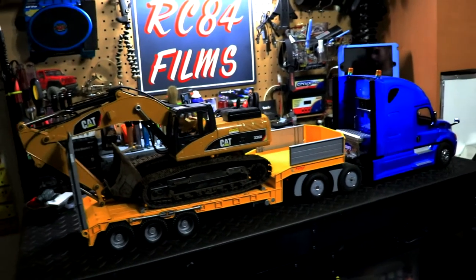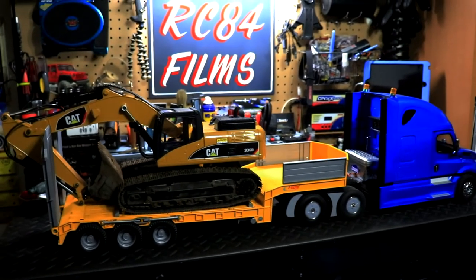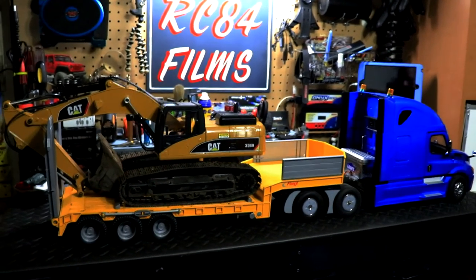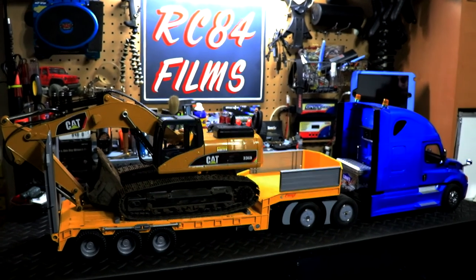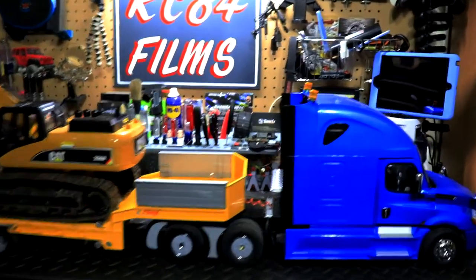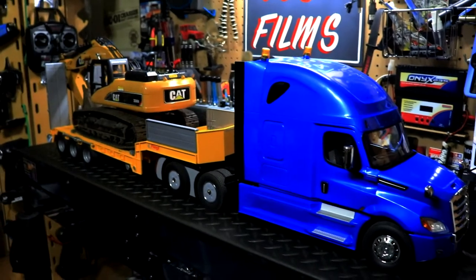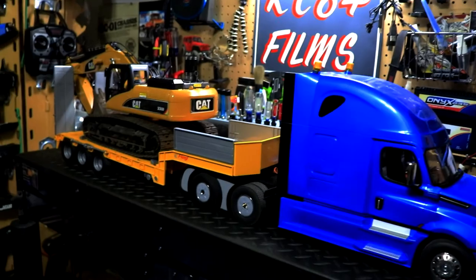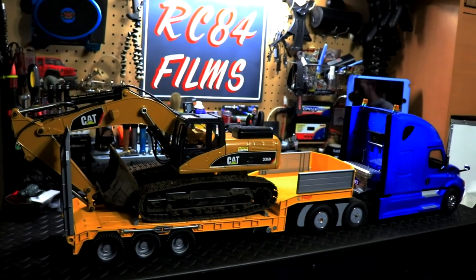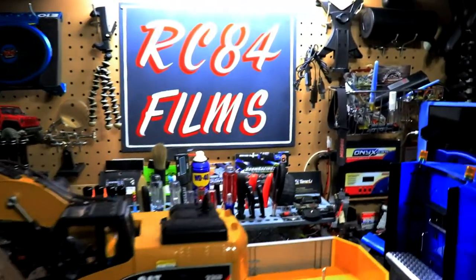Hopefully this helped you all out. I can't take full credit on the trailer — I actually saw a video of this exact same truck and trailer with an excavator, and I knew it was going to work. The person told me how they did it, and as you can see, it works. That is it, my friends. I hope this video helped you out. If it did, please hit that thumbs up button, comment down below if you have any questions, and subscribe to the channel if you have not — please help me grow. Thank you for watching, and I will see y'all in the next upcoming video.